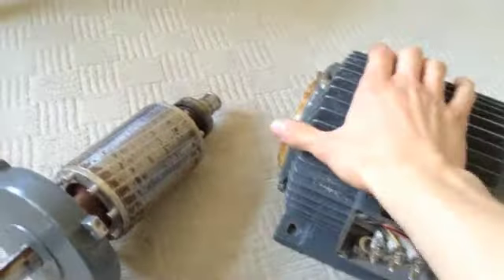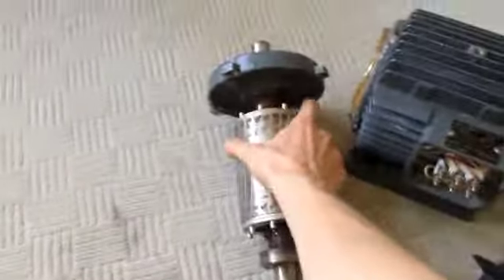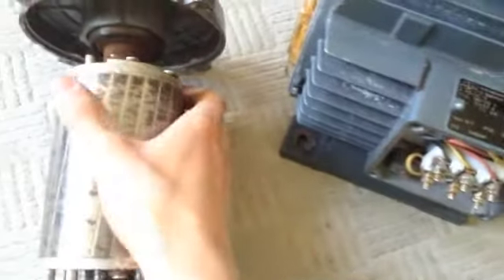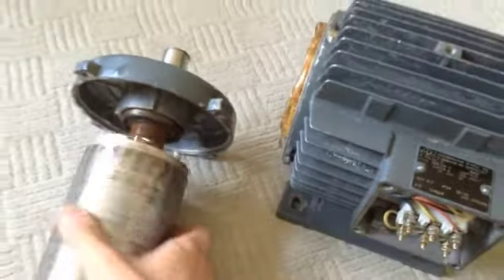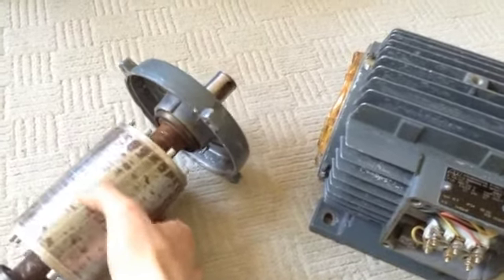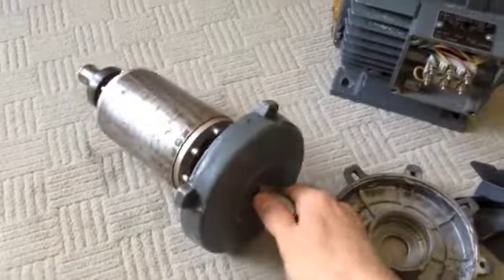Hello YouTubers! Soon I'll be replacing the bearings on this induction motor. I already took it apart. The reason I'll replace those bearings is because they were a bit noisy when I was running the motor previously in the videos about the induction motor series.